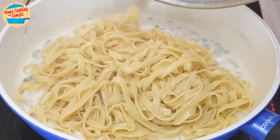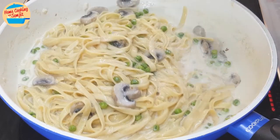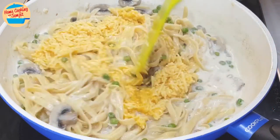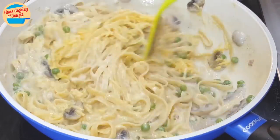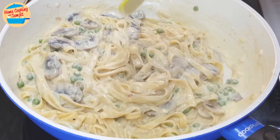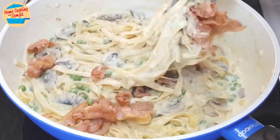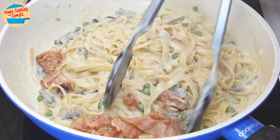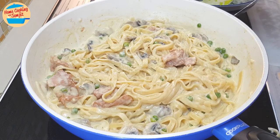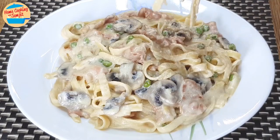Now add in all the fettuccine and use the tong to stir and mix until well combined. Next, add in the egg parmesan cheese mixture. Switch off the heat and give it a quick mix, letting the residual heat from the fettuccine and its gravy cook the egg and the cheese. If the heat is too high, the egg might be overcooked and form lumps. Next, add in the cooked bacon and mix. Very creamy and looks really good. Now I can give it a taste — very creamy and delicious.